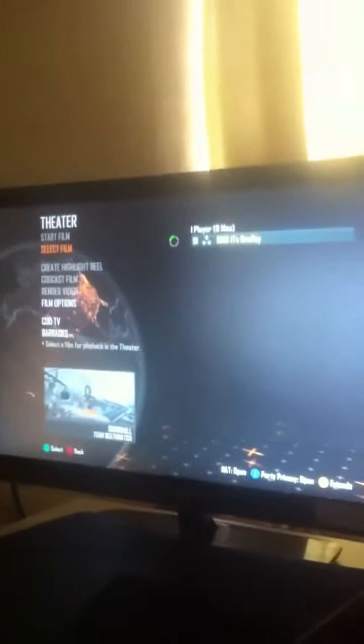Then you want to go to Select Film. I'm just going to click that one for the purposes of this video, then you start your film. This is on Downhill on the Revolution DLC for Black Ops 2. Once it loads up, you're just going to speed it up or whatever, and then just hit X on your controller. You'll see the record indicator at the bottom go red — it is currently recording.